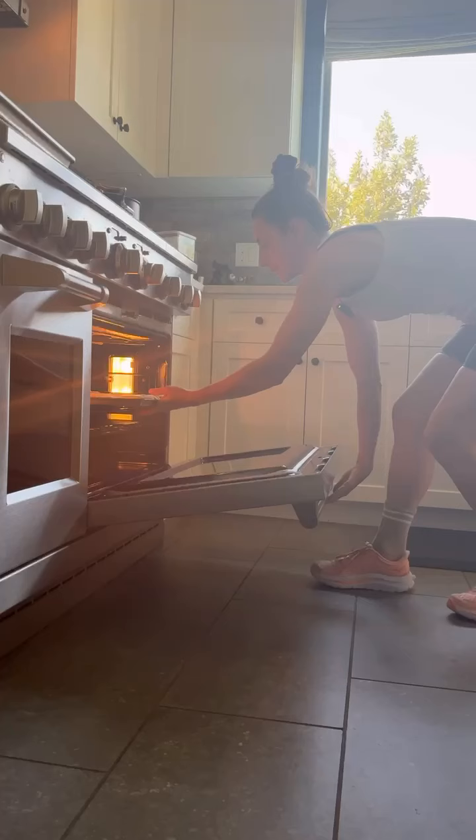I'm going to brush the tops of the scones with cold heavy cream — this just helps give them a nice brown look. And just like that we made scones. Are you seeing what I'm seeing? These cool completely and then we're gonna make the glaze.